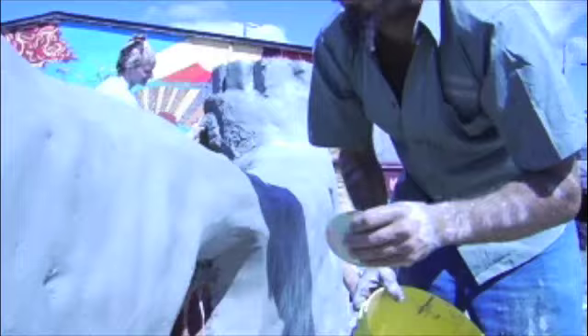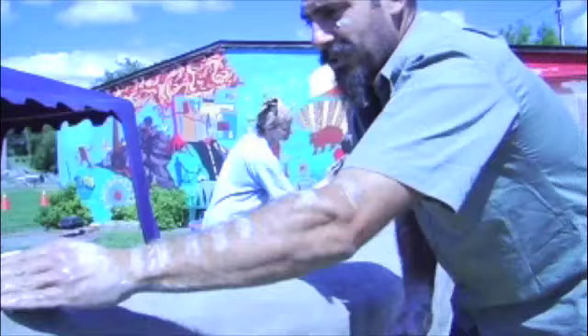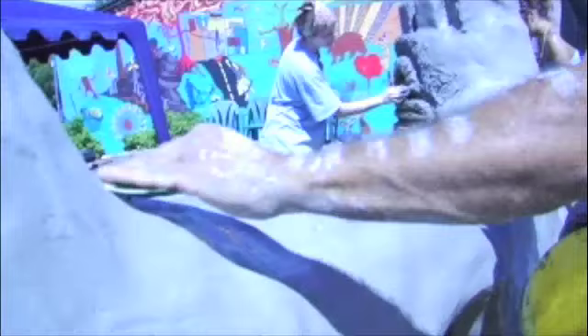Now we're into the plastering and finishing stage, which is about 50% clay and 50% sand mixed. We're putting it on by hand and finishing it with yogurt lids. The project is Myths and Mirrors Community Arts and the Natural Building Institute of Ontario, with a whole lot of community input.